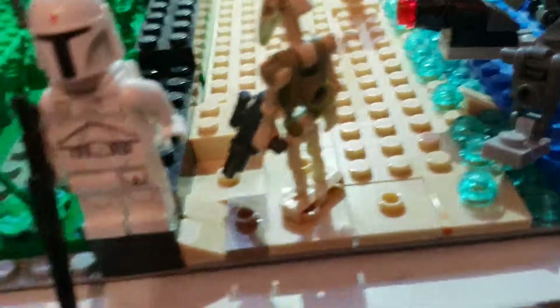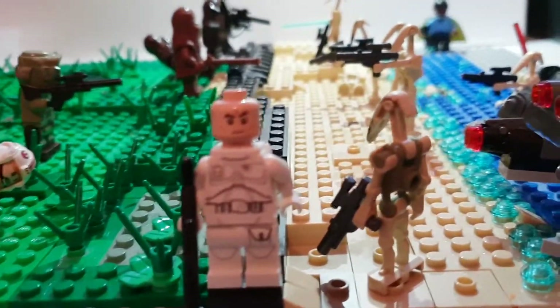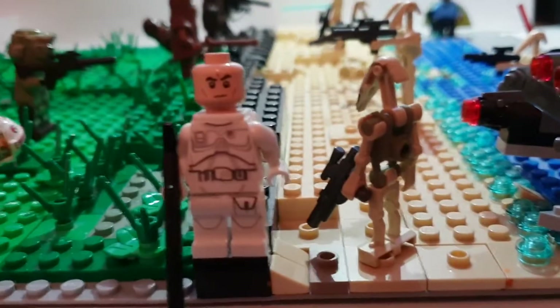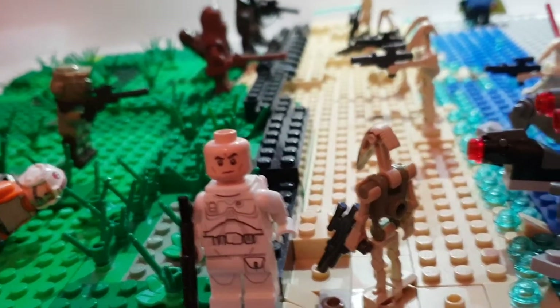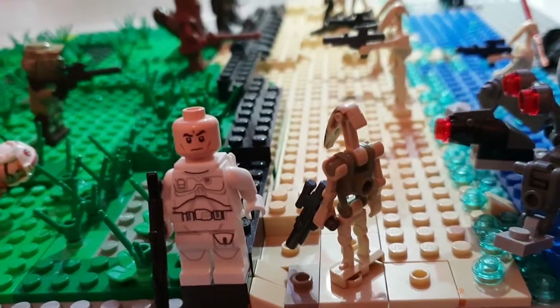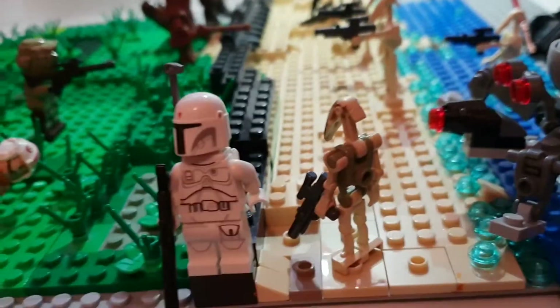I got this head from a battle pack - I'm talking about the Geonosis battle pack, Geonosis troopers, whatever. But yeah, that's great.